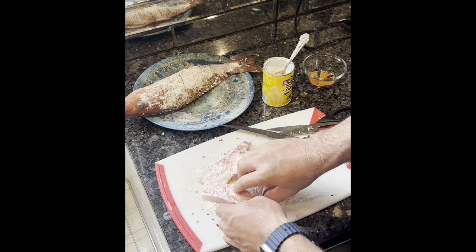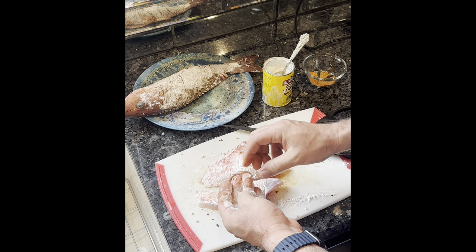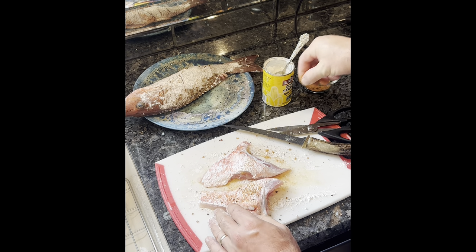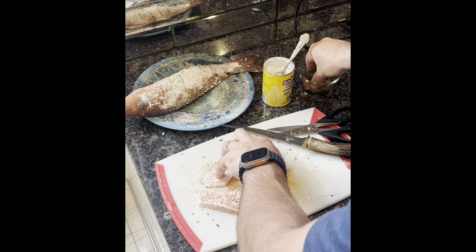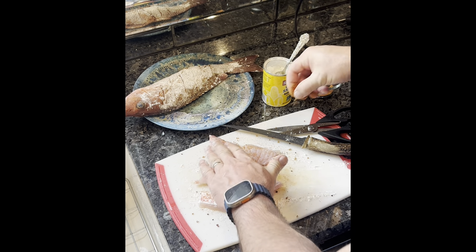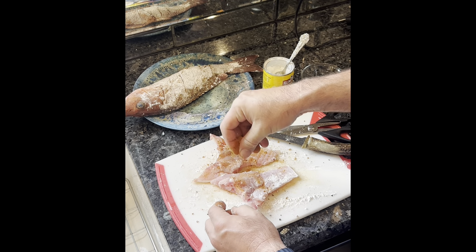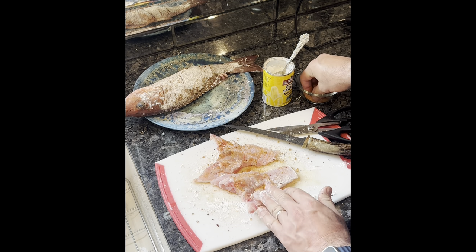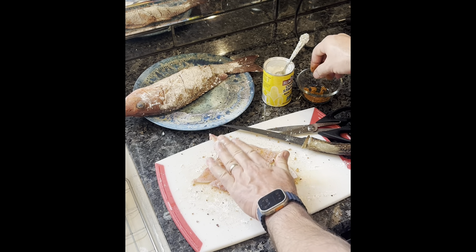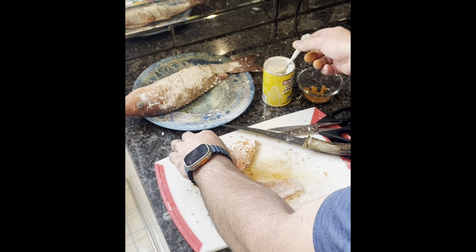Also, one of the red snappers we caught — we always take the collars and stuff off. So I'm going to fry some of that up too. I've already taken the scales off. It's the first time I'm going to try to fry these. We usually smoke them and make fish dip out of it, but we'll give it a little try this way.